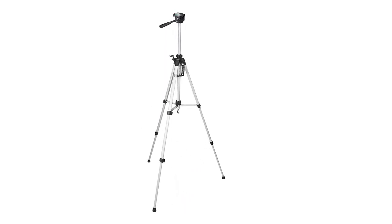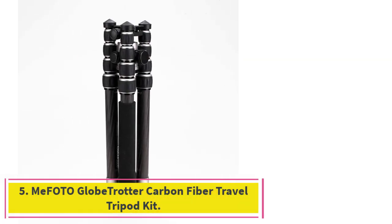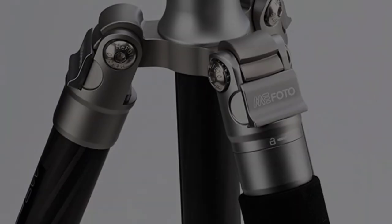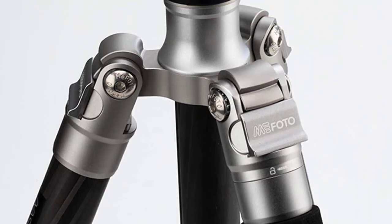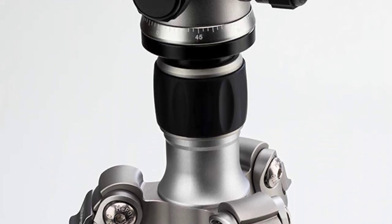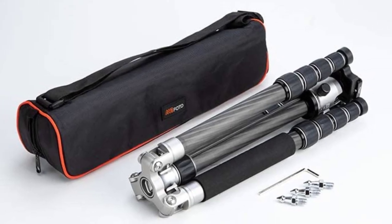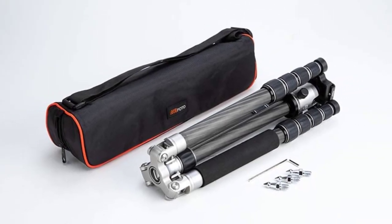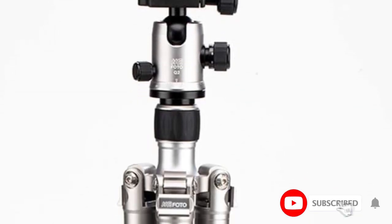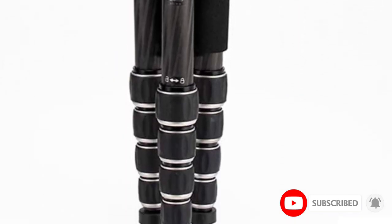At number five: the MeFoto GlobeTrotter Carbon Fiber Travel Tripod Kit. Need a tripod packed with useful features? There's plenty to like about the MeFoto GlobeTrotter — a premium carbon fiber tripod available in five color patterns. It's a lightweight 3.7 pounds, but it can convert into a 64.2-inch tripod and monopod. When you're done, it neatly folds back to a travel-friendly size of 16.1 inches, with a carrying case included.